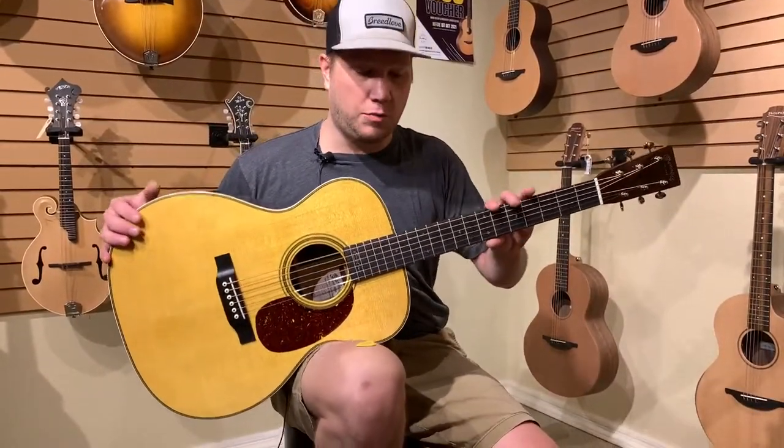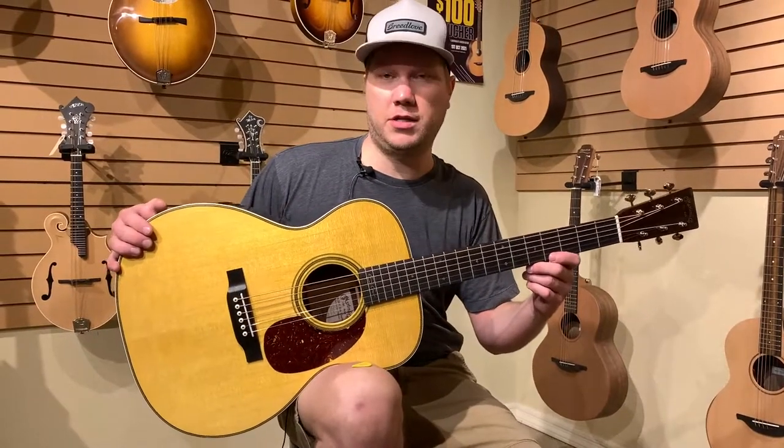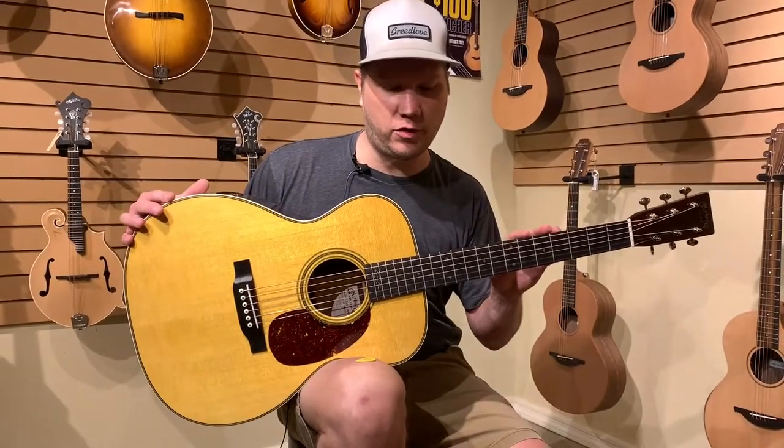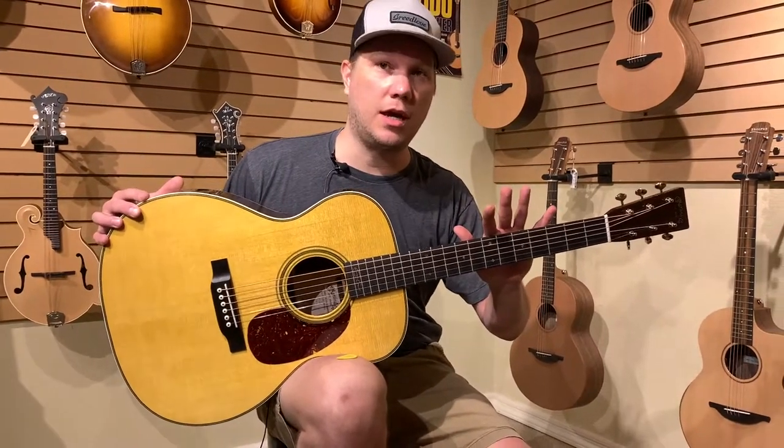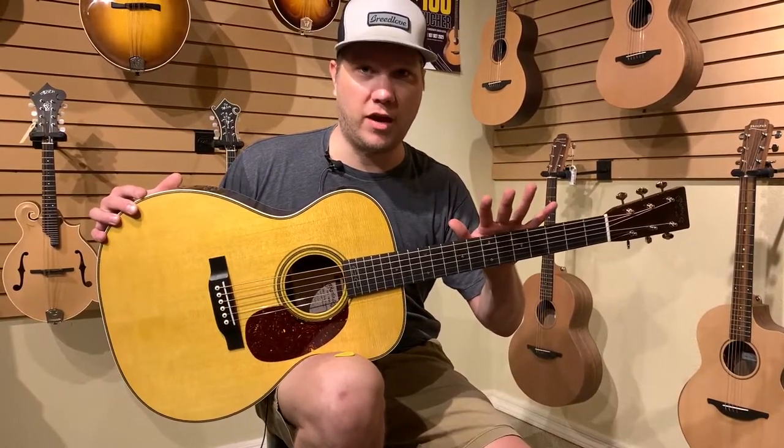This guitar is a Triple O and it is short scale. One of the biggest things that's a little bit different from your normal Martin production line guitars is that this has Eric's custom neck profile on it.